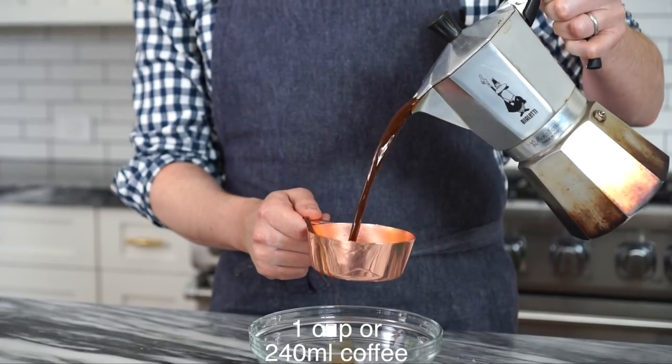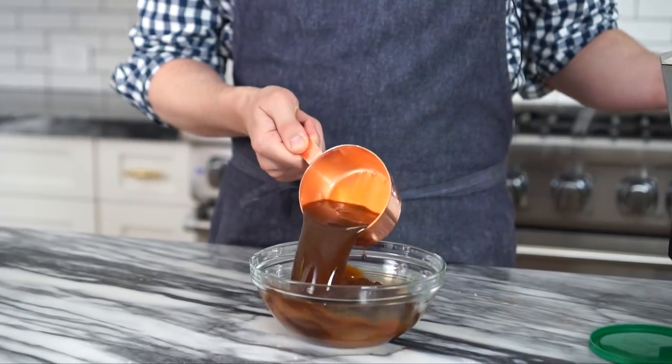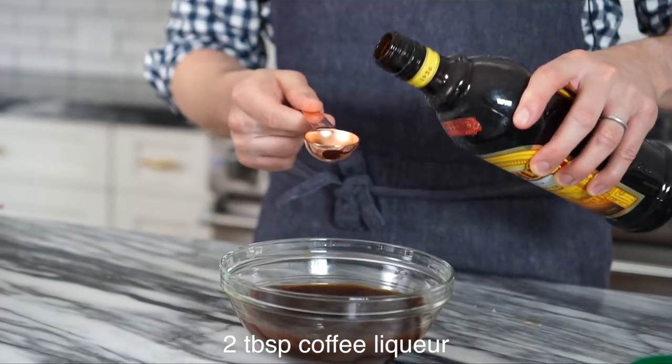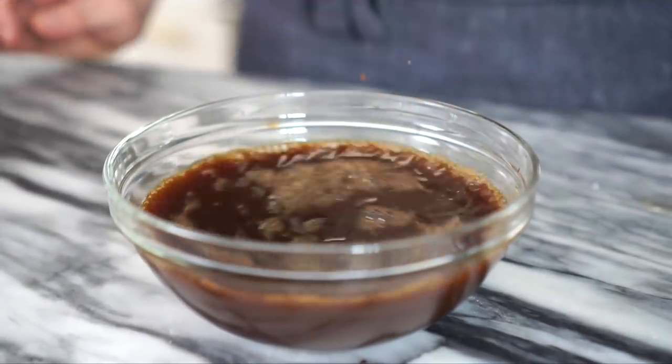My super fluffy, white, moist cake is gonna be soaked in a highly alcoholic coffee mixture. I have one cup of really strong coffee from my moka pot, which I love — I have twin boys, I'm tired all the time. Into the bowl, about a third of a cup of brandy, and about two tablespoons of a generic brandless coffee liqueur. Give it a little whisk and set it aside.